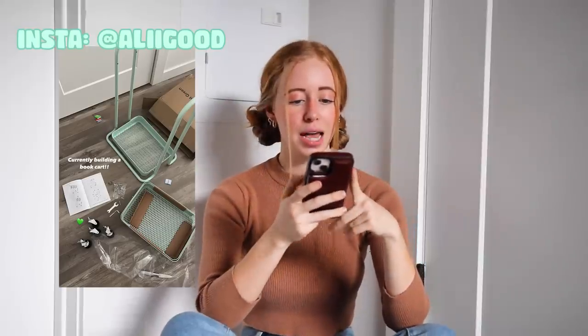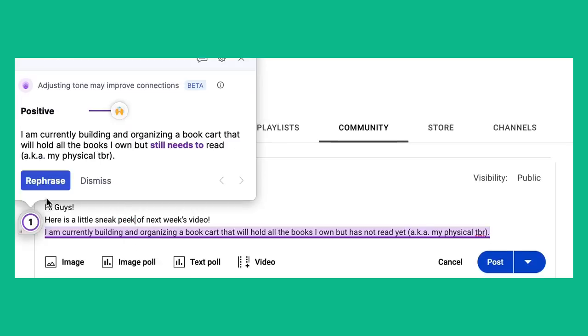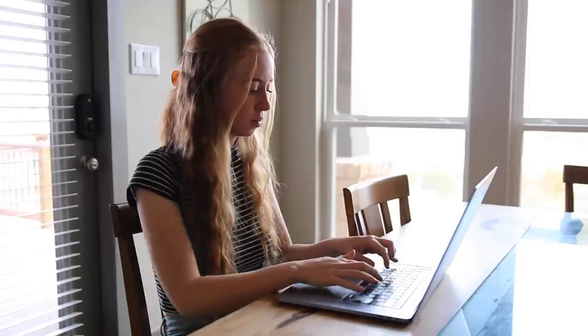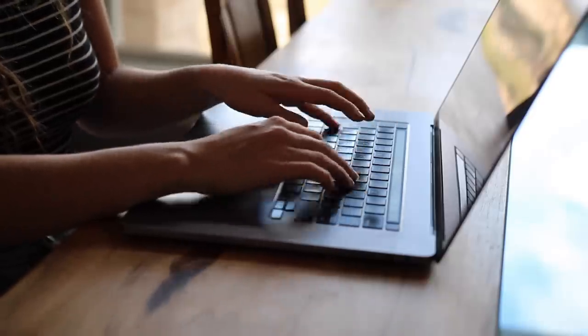Before we get too far into building, I think I'm gonna post an Instagram story so I can do a little before and after, and I'm also gonna make a post on my YouTube community tab. I'm a horrible speller and just overall not very confident in my writing. I always use Grammarly to check my writing, and Grammarly has kindly sponsored today's video. I've also started writing fiction short stories — I would love to write a book one day and I'm currently using Grammarly to help me improve and proof my stories.